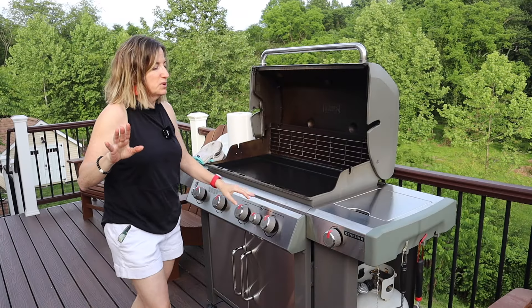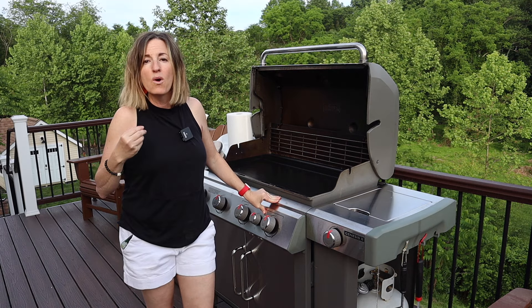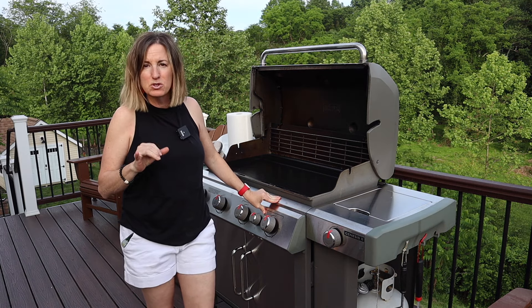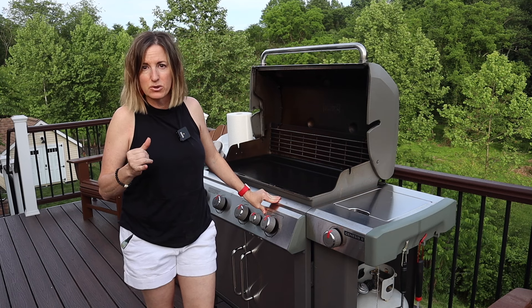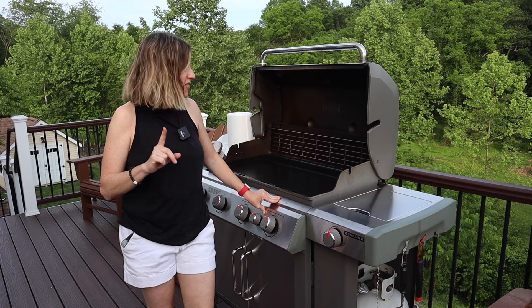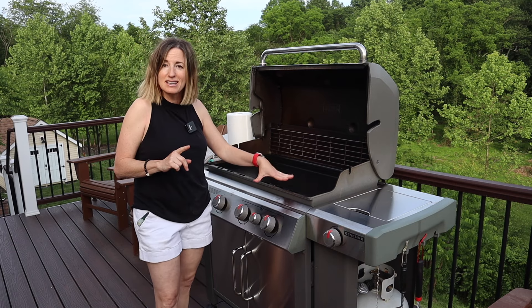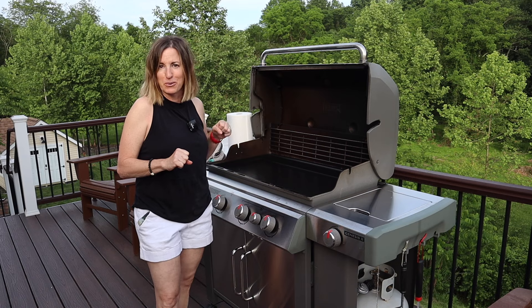Now comes the grill master expertise. This is when we want to preheat the grill up to between 450 and 500 degrees and hold it there for about 30 minutes. What we should see is this is going to get darker, it's going to be seasoned, and it's going to be ready for griddling.